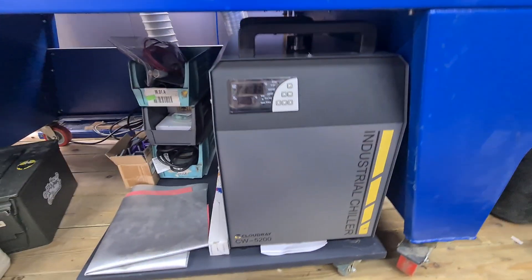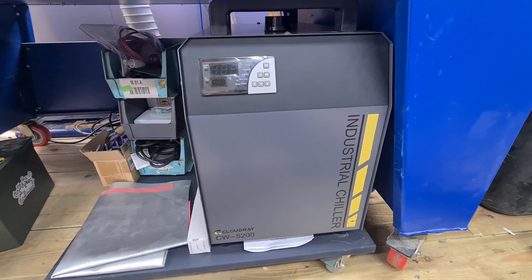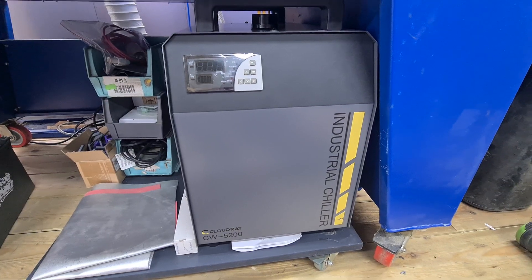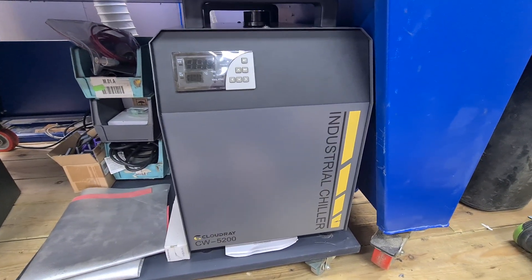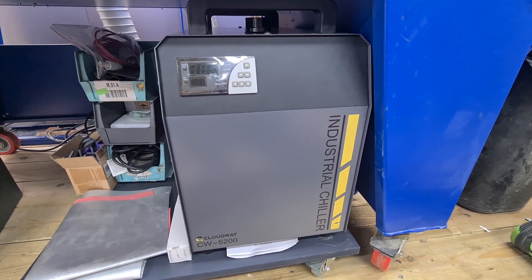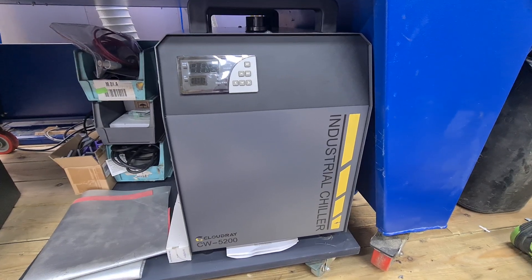The CW 3000 is just a sort of cooler — it's got a big fan on the back which blows air onto the water container to try and keep it cool. Which is fine until you get weather like this in England where the workshop is melting at around 36 degrees centigrade.